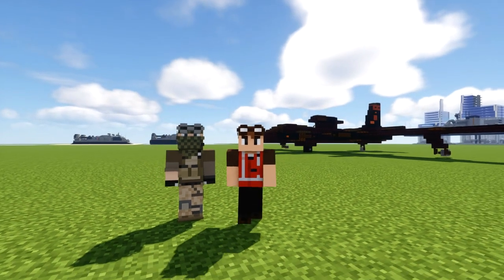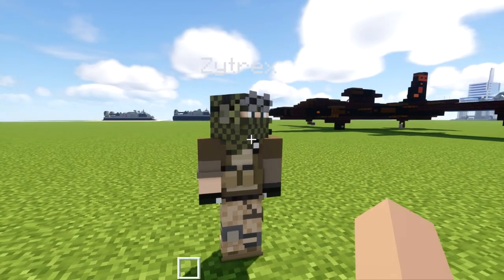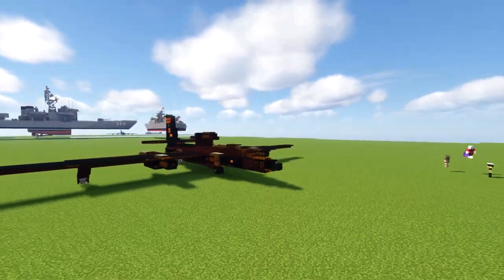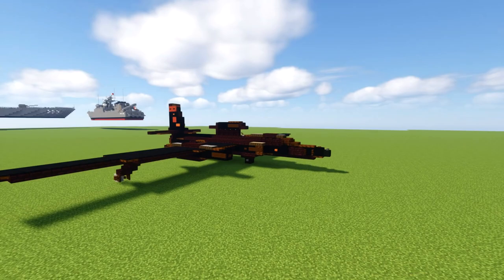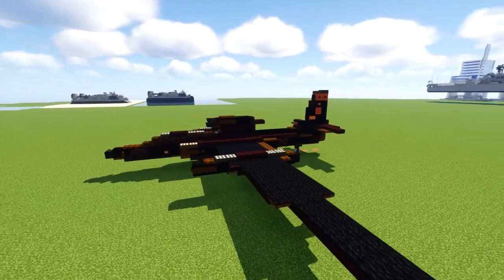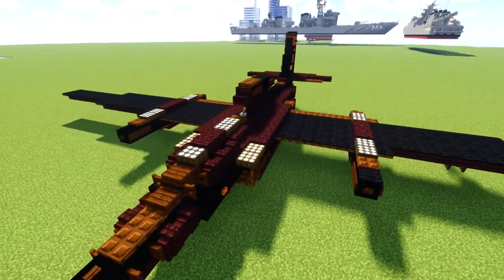Hello guys and welcome back to the Minecraft Multiforce. Today I'm here with Zytrix and he's the designer behind the U-2 spy plane. This aircraft is nicknamed the Dragon Lady and it was manufactured by Lockheed Martin, introduced in the 1950s. It's used by the United States Air Force who still uses it to this day, as well as the CIA who stopped using it but did use it during the Cold War.